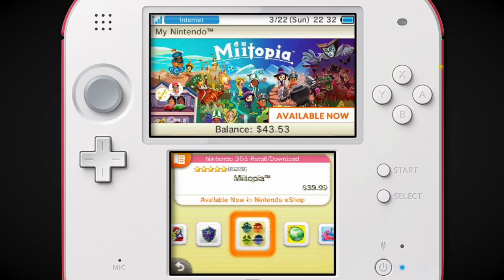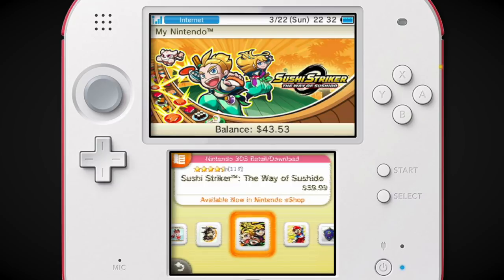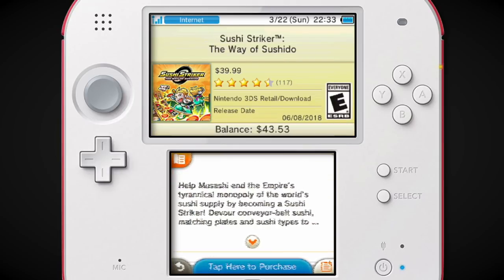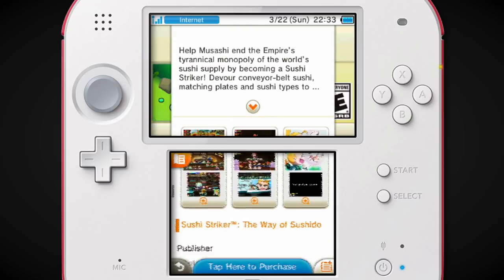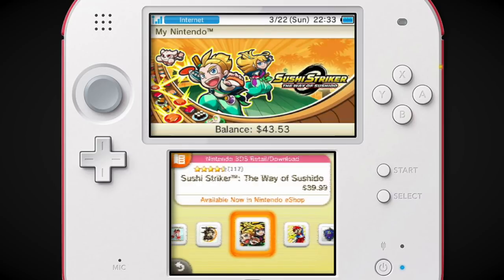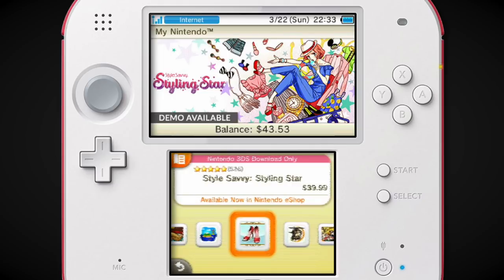I always wanted to play Miitopia because it felt like a spiritual successor to Tomodachi Life, but I don't think the Miis actually talk. In Tomodachi Life they would do a robotic text-to-speech to make your Miis talk, but in Miitopia I think there's just dialogue boxes, and I feel like that's way lamer — that doesn't make it nearly as funny. Sushi Striker — I kinda wanna try this on 3DS. I played it on Switch and liked it, but it wasn't worth like 50 bucks.